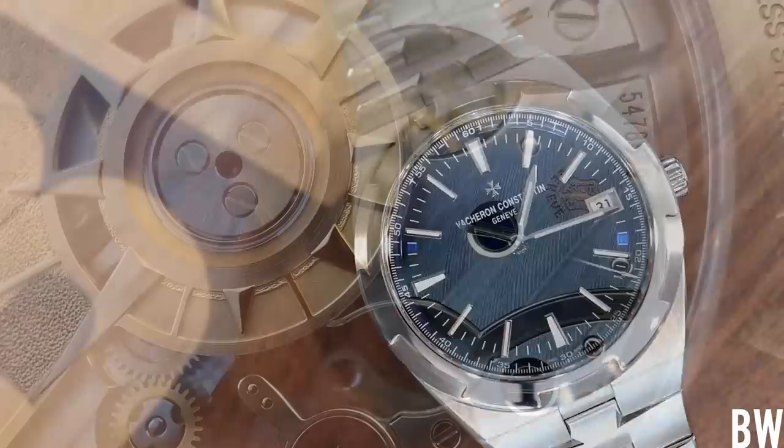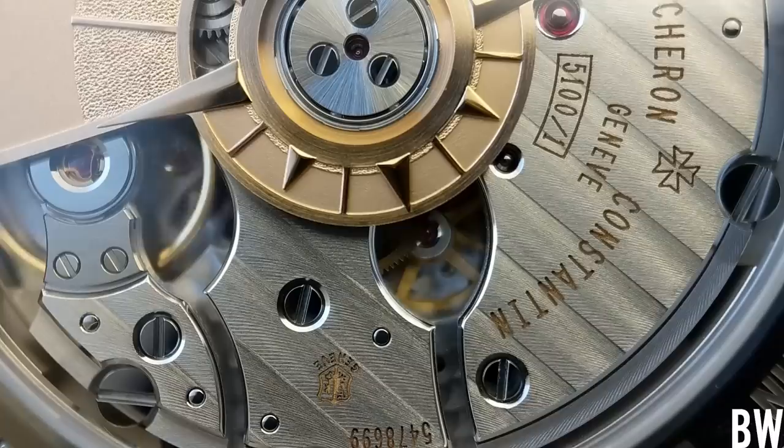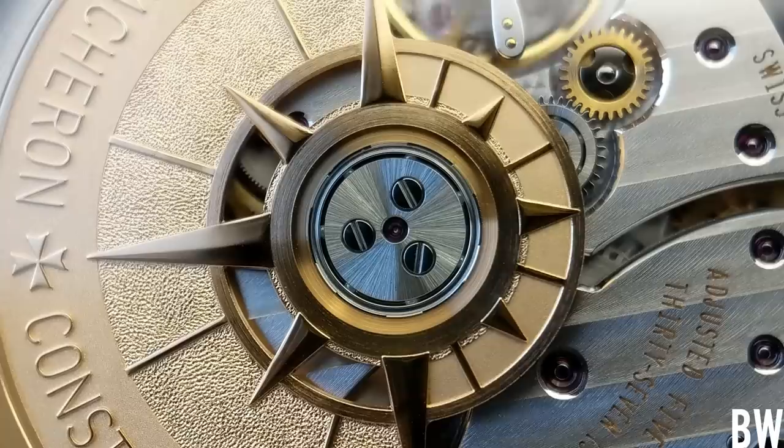The finishing is superb — it's all hand finished. I haven't found a flaw anywhere in the watch when it comes to build quality or the details of the movement. It's a Geneva Hallmark movement; you can see the seal in this macro shot of the movement. I'm loving every bit about the watch. It's hard to single out one element that I love.